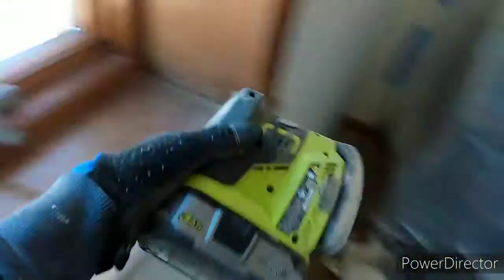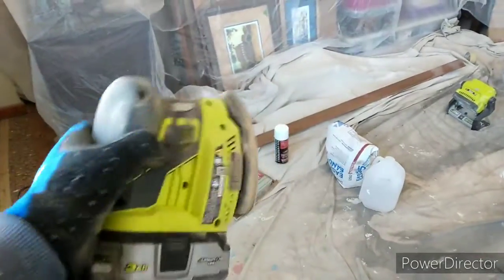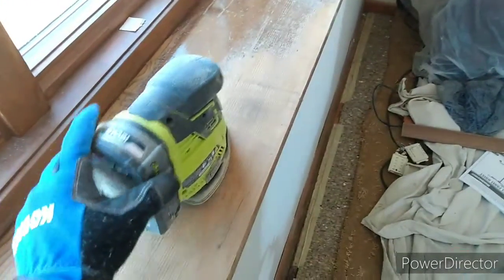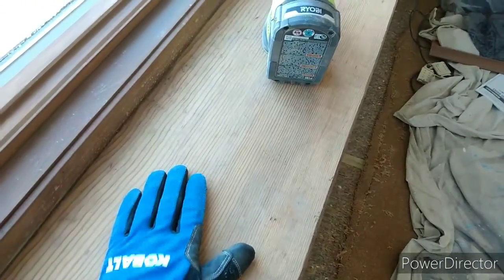This was a $40 corner cat Ryobi sander — this is all you need. You can get a Milwaukee or something if you want, they're better, but this works just fine. I do recommend getting one that has a dust collection system. You've got to sand off all this polyurethane first on everything, every spot of it. You're not necessarily trying to get the stain off — that'll cover with the next step — but you have to get the polyurethane off.